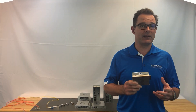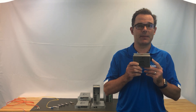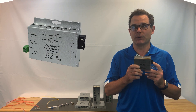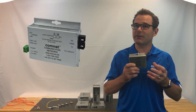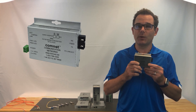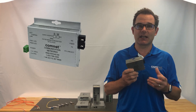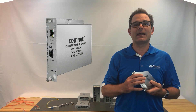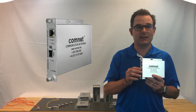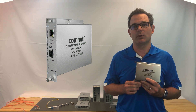There are still quite a few devices on the market today that use what we call a fixed optic. The optical connector on this model is actually soldered onto the board. This transmits the data just as well as an SFP, but now your device is fixed — this one will always be a fast Ethernet, two-fiber, single-mode transceiver that can go up to 20 kilometers. When we look at a device with an SFP slot, the only thing defined by the device is the data speed that the port is capable of transmitting.